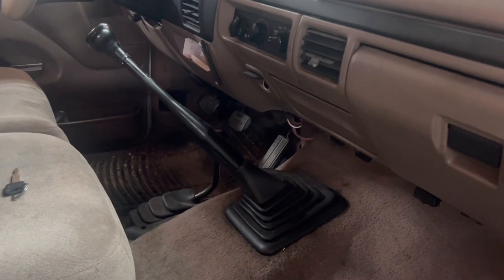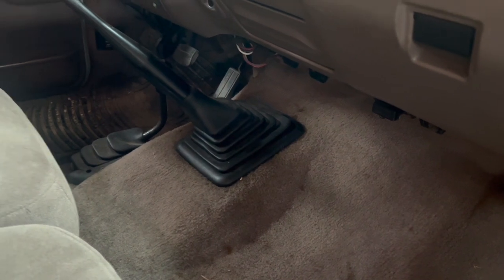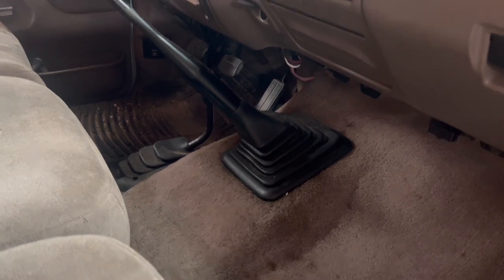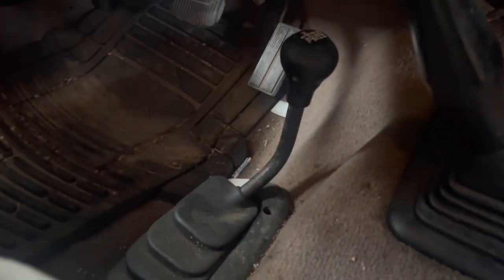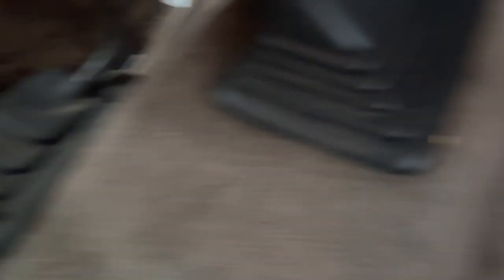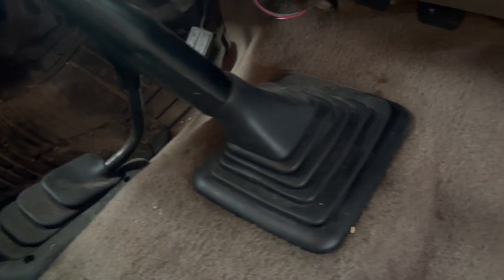We're going to work from the top down to get the transmission prepped for removal. The first thing we've got to do is pull the carpet back, and that'll expose the cover and the floor that you need to remove in order to get to a lot of things. So we've got to pull this shifter assembly off as well as the 4x4 shifter assembly.